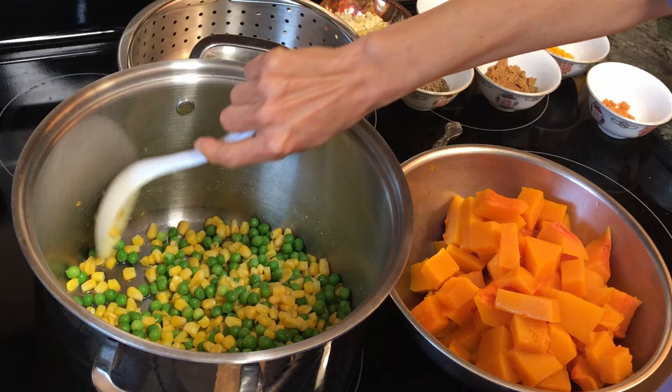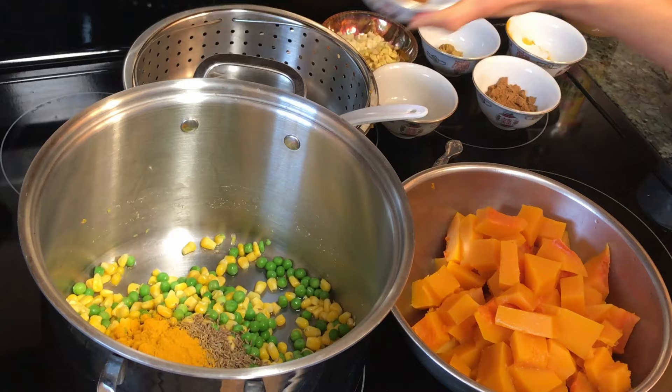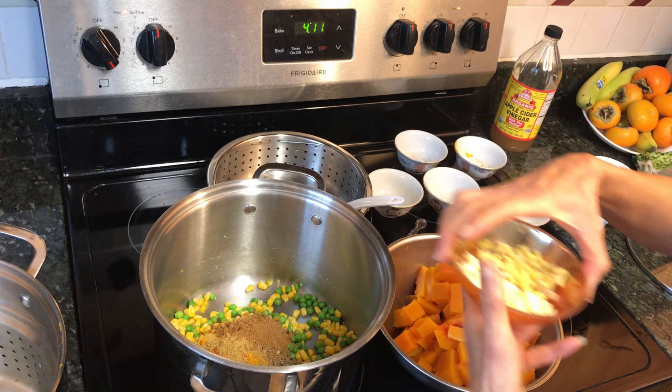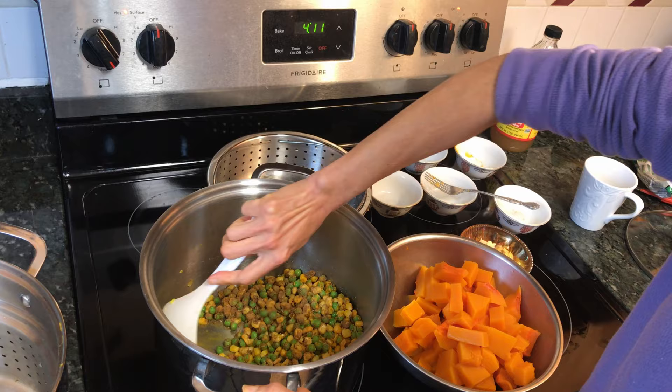The corn and peas are softened and no longer frozen, so I'm going to put all the spices in: cumin, turmeric, chili powder, coriander, garam masala. As for the ginger and garlic, I'm going to put in half because I like mine raw — maybe even less than half, since these are better raw. Garlic and ginger. Stir it up.